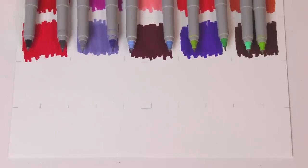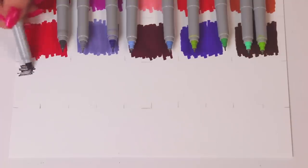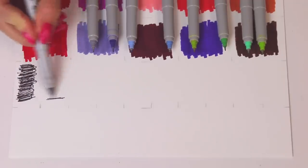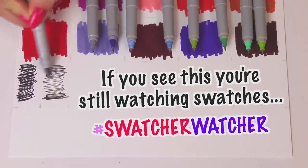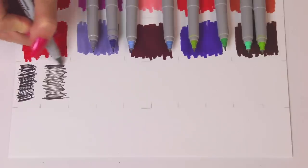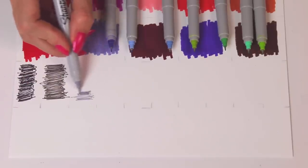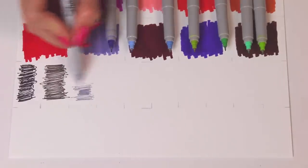Moving on to the Sharpie Ultra Fine. This swatch is definitely not going to be very satisfying — it's just a bunch of scribbles. These definitely don't cover a big area very well. You have to color pretty slow with them. Not necessarily a bad thing, but just trying to do a big swatch like this was not my best plan.